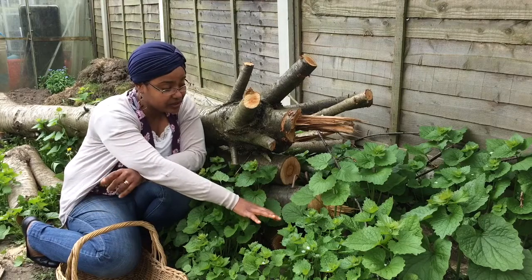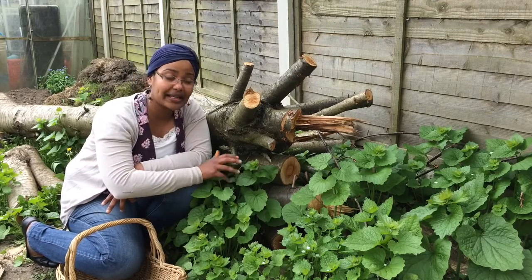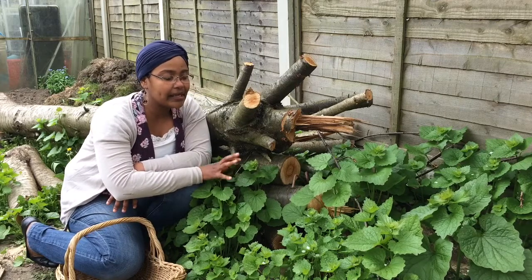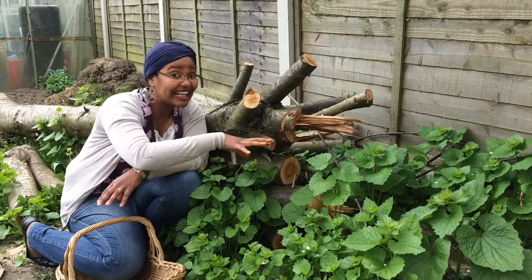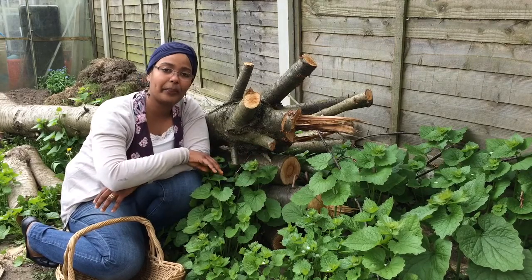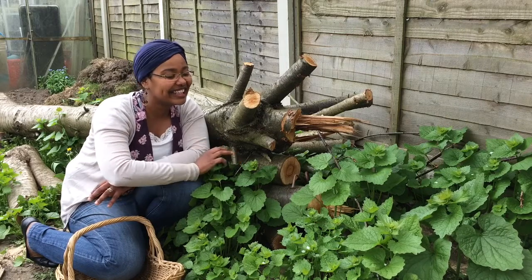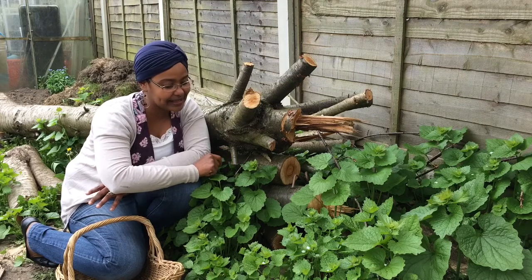But what I'm interested in today is the really, really big leaves that are at the base of this plant. When you're picking it normally, do be aware of where you are picking it because it's a perfect doggy height. So make sure that you're not picking it somewhere where it might have gotten weed on by dogs — not on the edges of paths or the sides of fences and places like that.